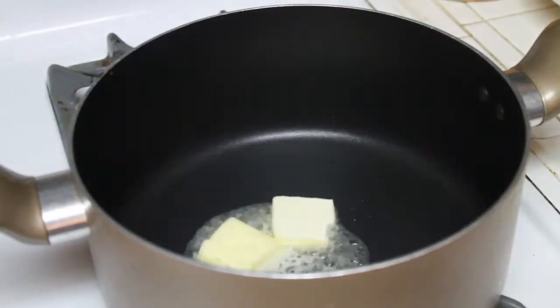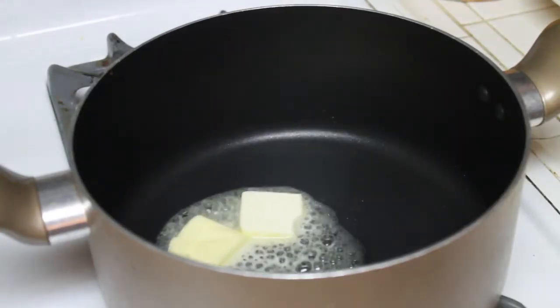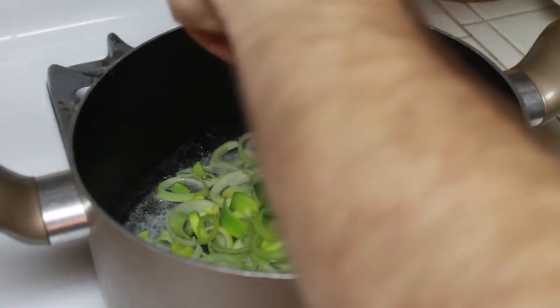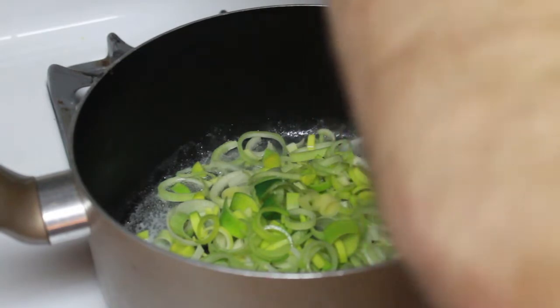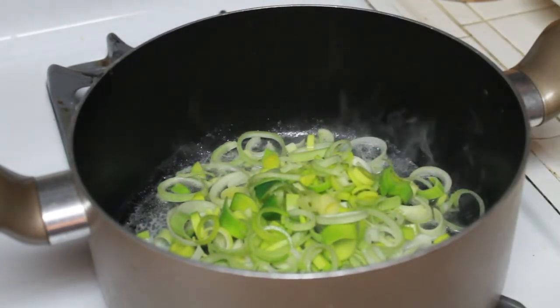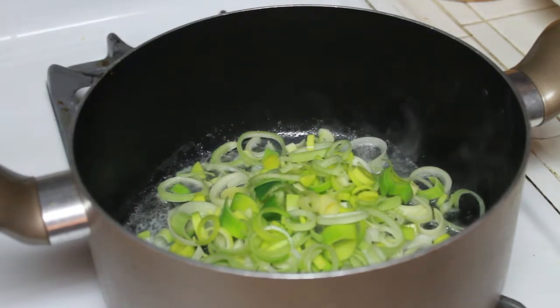Start by adding a couple tablespoons of butter to a medium stockpot. To that, we will add the white and light green parts of thinly sliced leeks. Season with some salt and let cook for a few minutes until the leeks soften.